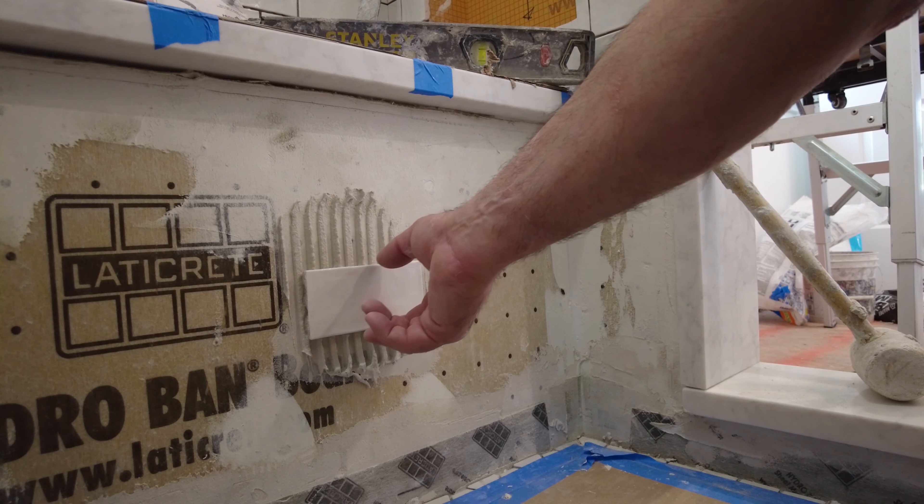When would it be advisable to back butter a small tile like this? Well, a lot of these tiles will have a deep pattern on the back. This is an 8x8 tile I've got to be installing in another bathroom. Sometimes you get smaller tiles with very deep patterns. If you've got a tile like this with a deep pattern on the back, when you press it into the mortar you're going to struggle to get proper coverage — you'd either need a deeper trowel to push it all the way in and fill the pattern, or more simply, just back butter the tile. That gives you a flat back when you put it into the thinset.